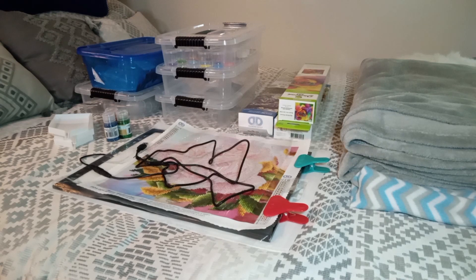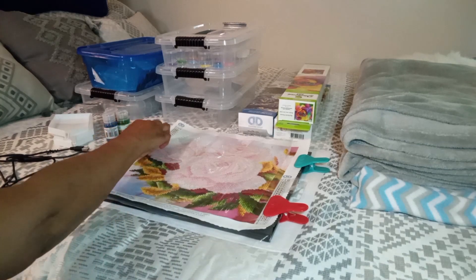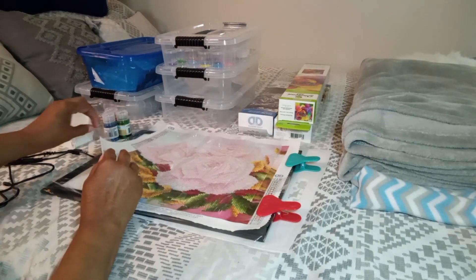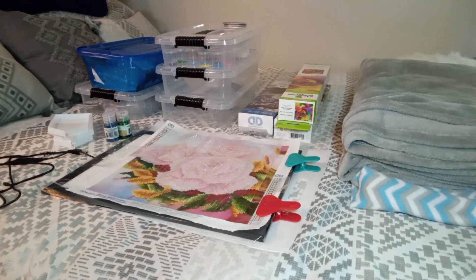I can't remember exactly what day I got what, but I got my light box yesterday. It plugs into my laptop and works really well. I used it yesterday and had no idea how far off my drills were — I could see the white part of the circles showing. I said that's not gonna do, so I had to go back and push and hold everyone in place until they settled.